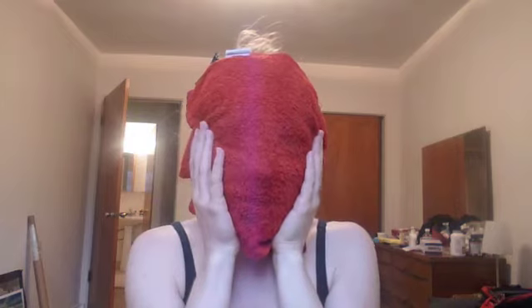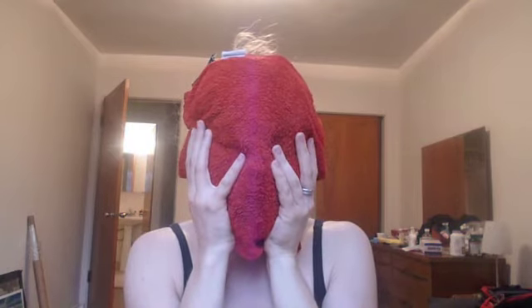It feels absolutely so moisturizing on my skin — I'm just going to tell you it feels like silk. Now after about 10 minutes of letting the oil sink into your skin, you're going to take your face cloth, dampen it with the hottest water you can find, wring it out, and stick it on your face. Just leave it here for a few minutes so that the steam takes out any of the impurities. After a few minutes your skin should be feeling pretty soft and pretty nourished.